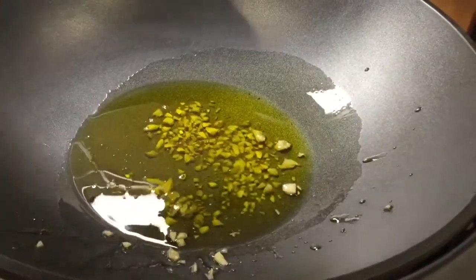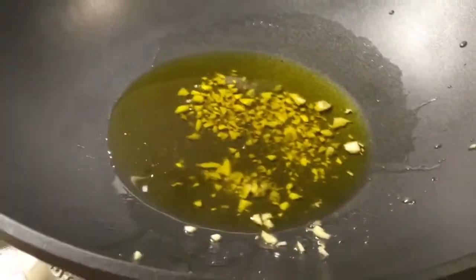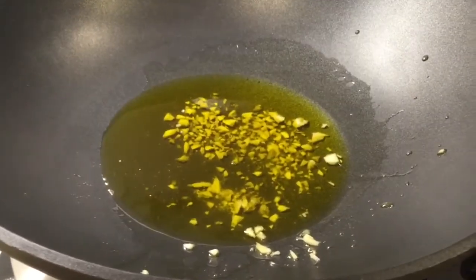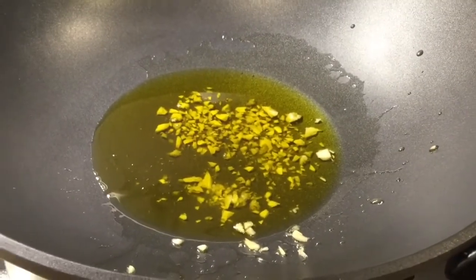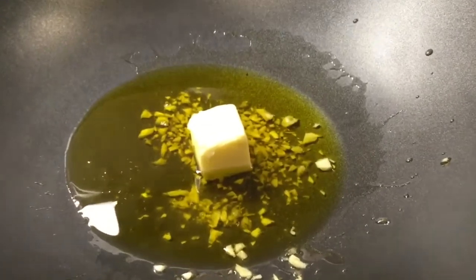So you're adding a ton of garlic to your olive oil, adding about two tablespoons of butter, and we're going to do the same thing in the frying pan.